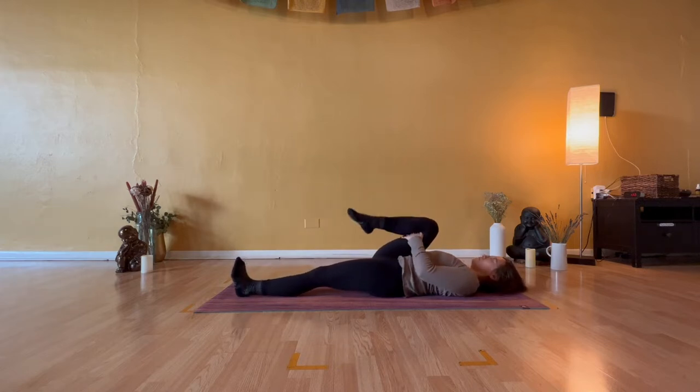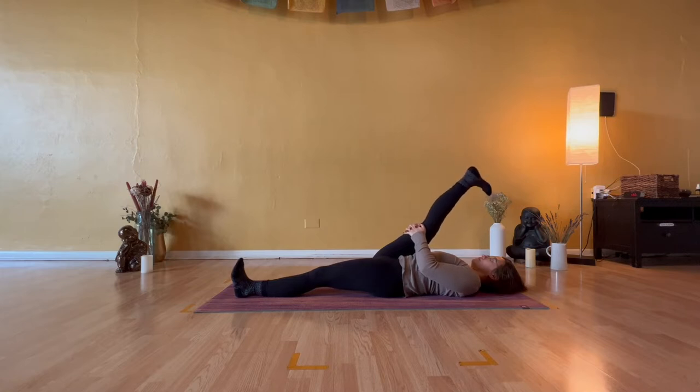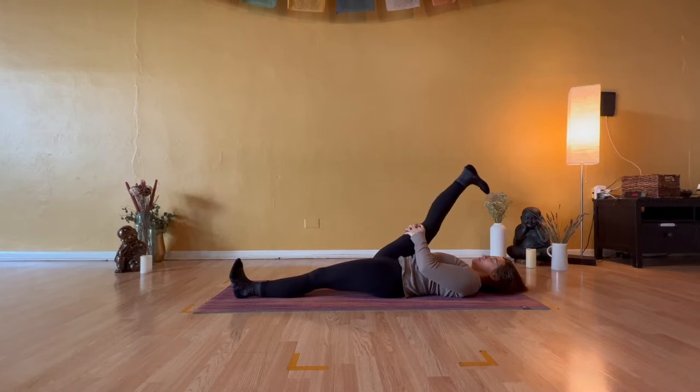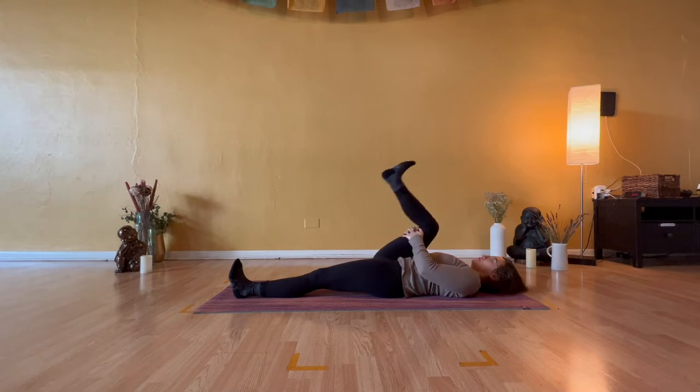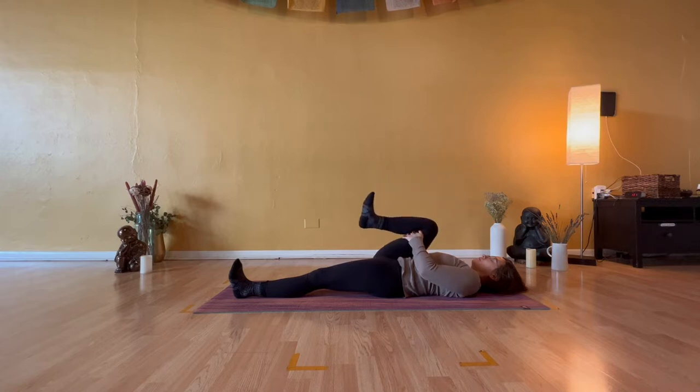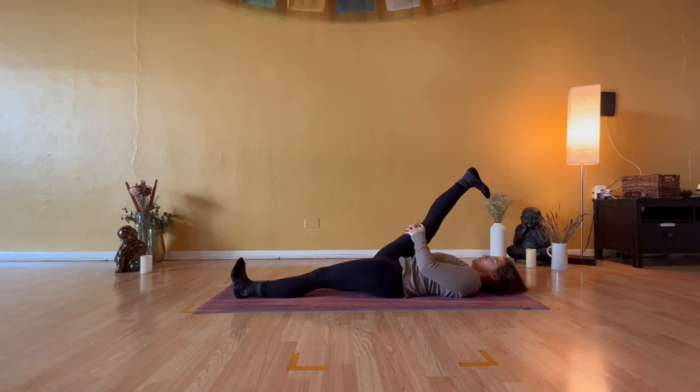Hug your right knee in towards your chest and let your left leg go long the length of your mat. Inhale, straighten your right leg, and on your exhale, re-bend your right knee. Continue that pattern a few more times — inhale to straighten, exhale to bend. The next time your right leg is straight, hold right there and continue to breathe. Small refinements: please unclench your jaw.